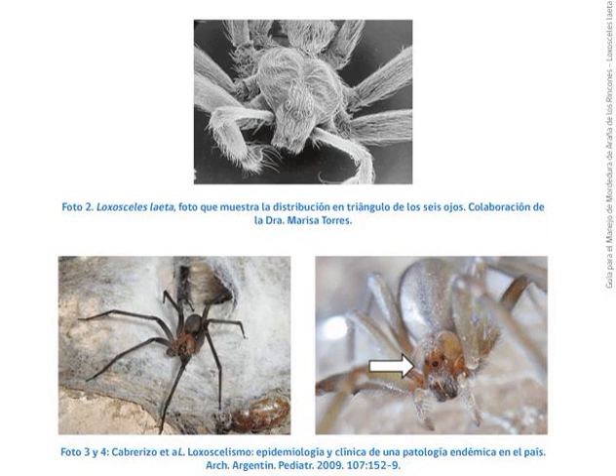The Chilean recluse spider, Loxosceles laeta, is a highly venomous spider of the family Sicariidae. In Spanish, it and other South American recluse spiders is known as araña de rincón, or corner spider. In Brazilian Portuguese, as araña marom, or brown spider. It is considered by many to be the most dangerous of recluse spiders, and its bites often result in serious systemic reactions, up to and including death.